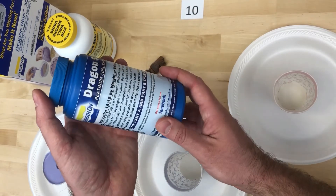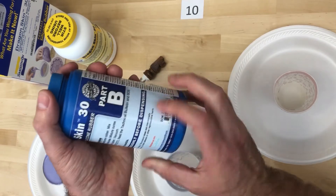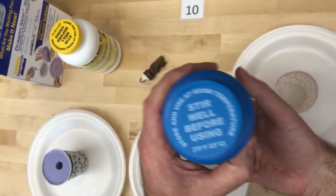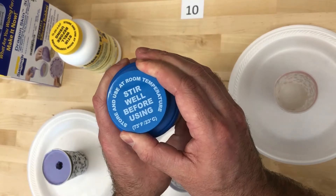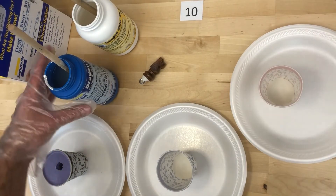This is made by Smooth-On and it's a type of rubber called Dragon Skin 30. This is Part B, and this is Part A. You can see it says 'stir well before using,' so I'm going to open these up and get them stirred up before I start mixing.